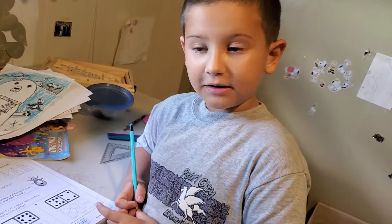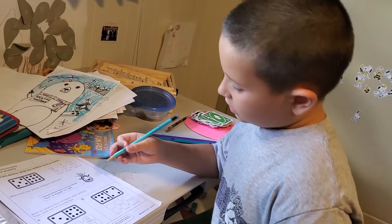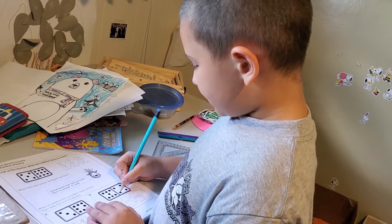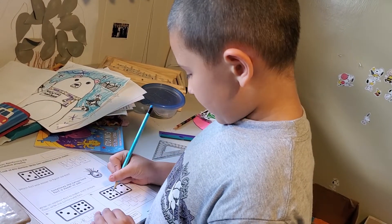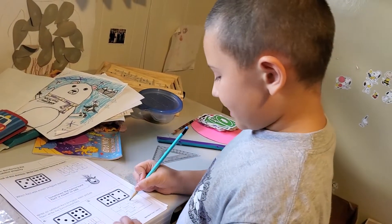I want to say that this one is a little bit tricky for some people in the world. You can cross these off and put them on the other side, and then you have nine, and then you put one of them to make ten, and it's 11.